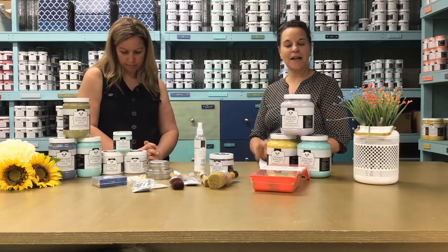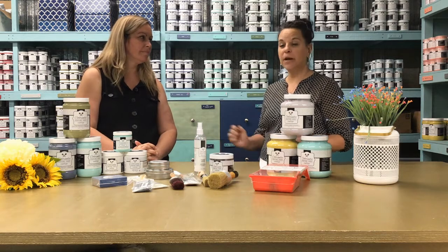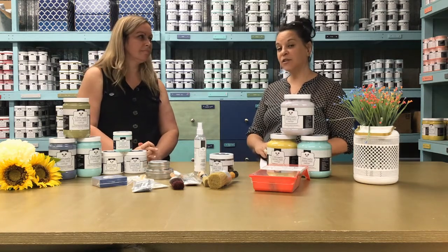Hello, Tracy here at Colorantic. I'm the English sales director and I'm with the owner, Marianne. We're here to answer some frequently asked questions.